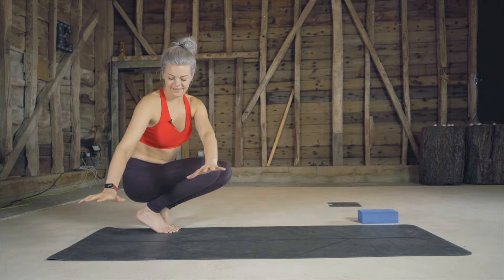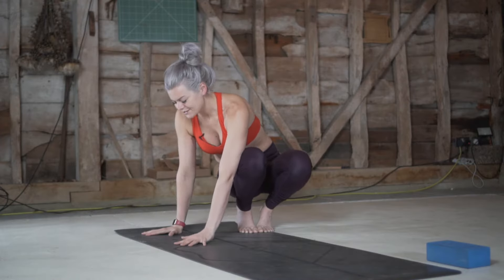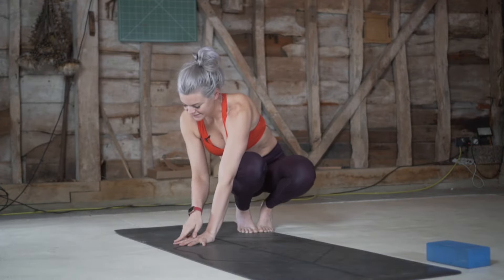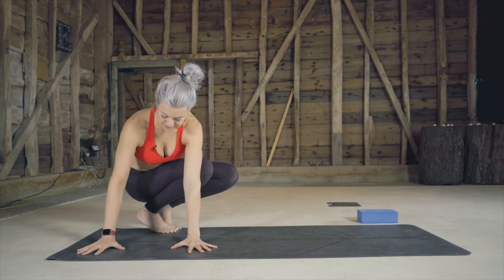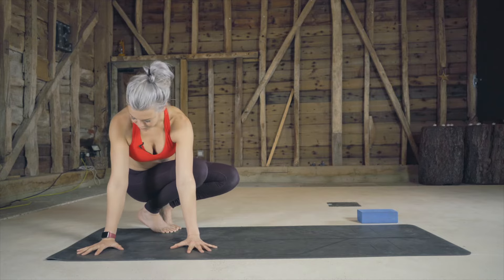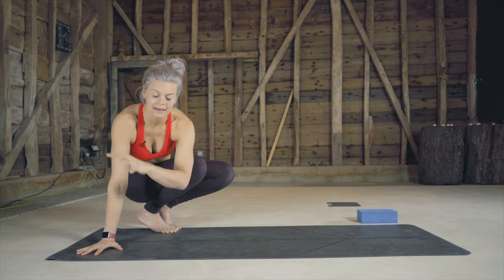We're going to twist towards the right and the hands are going to come to places as you would for a plank. The hands turn ever so slightly outwards so that your index finger points forwards and the eye of the elbow points forwards as well. That forward rotation of your elbow is going to keep a nice broad space across your upper back.